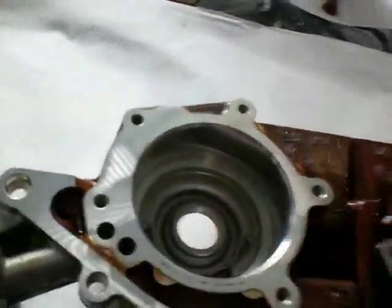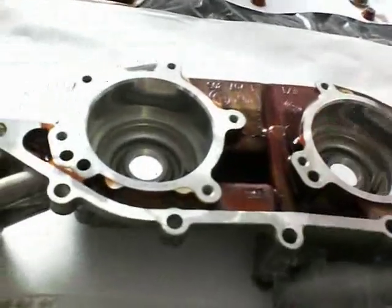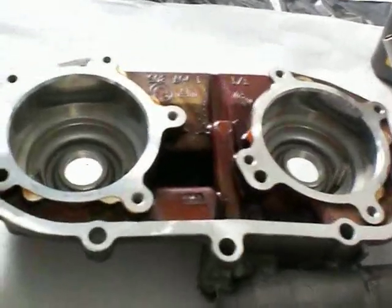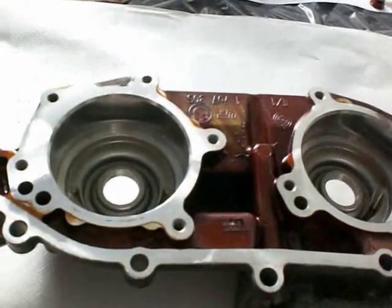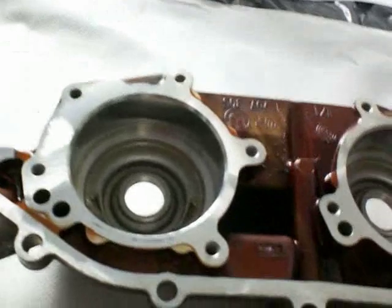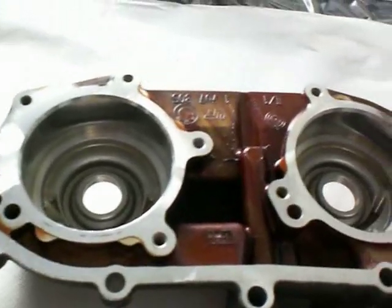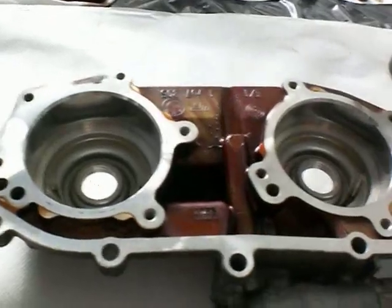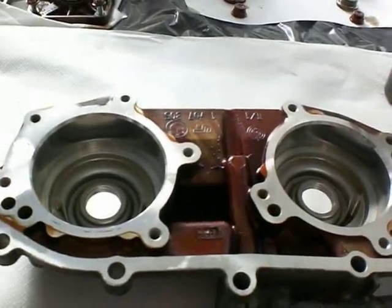If you have a double Vanos engine over 85,000 miles, then it's probably going to look a lot like this. Mind you, the valve cover gasket had turned completely to plastic as well. So if you haven't changed these seals yet, it's probably a good idea to do so. Let's see what happens when we change them for the new ones.